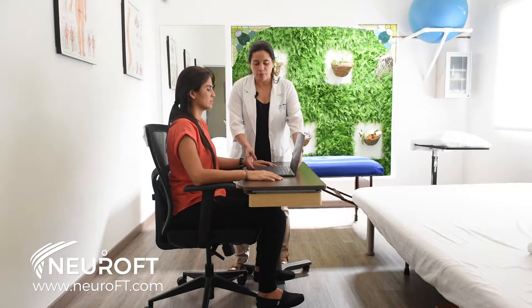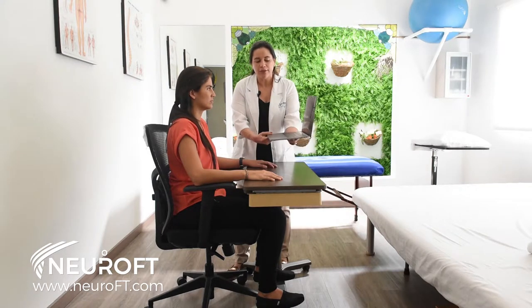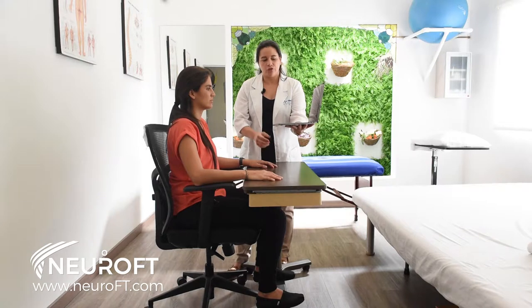You can place your laptop over a book or over a stool so the screen is at eye level. If you have an external keyboard, that would be ideal because then you can maintain this position while keeping the screen at eye level.